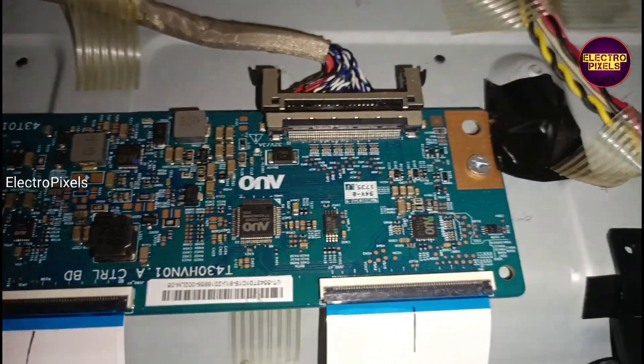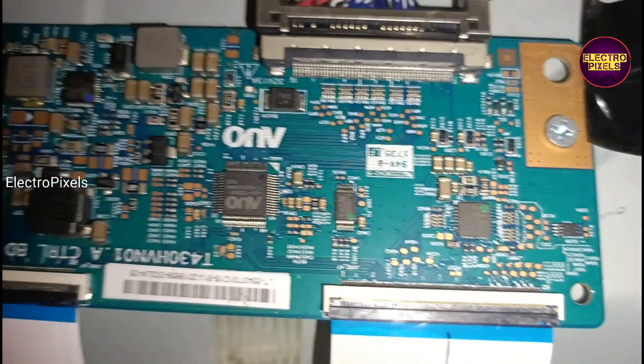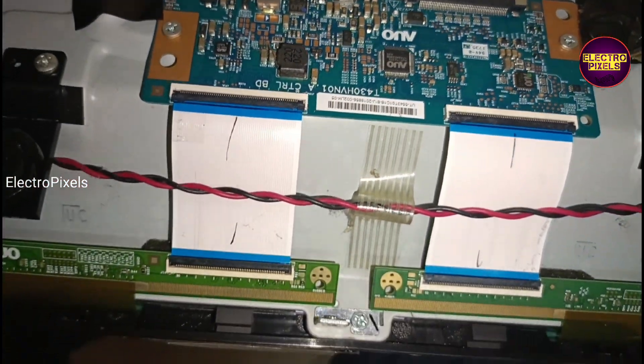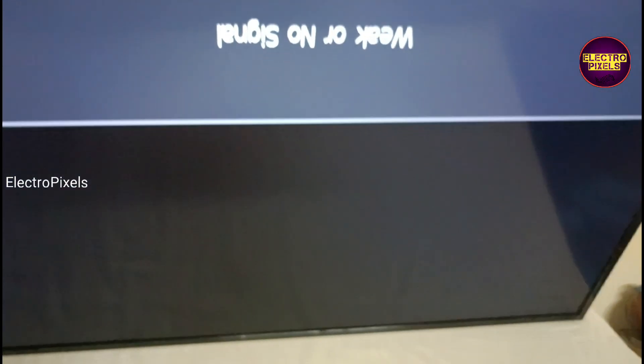We repair this panel by implementing the taping method for removing gate signal shorting either from the left or right side. This is just a temporary solution — permanent solution is always panel replacement. Here we are going to block the left side gate signals using the taping method. These are the gate signal tracks.